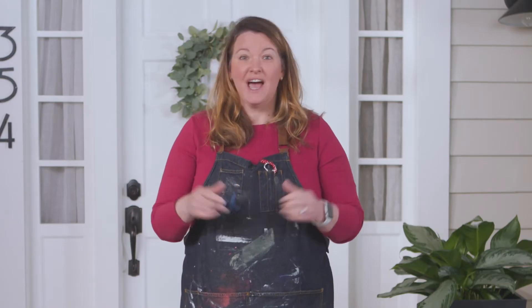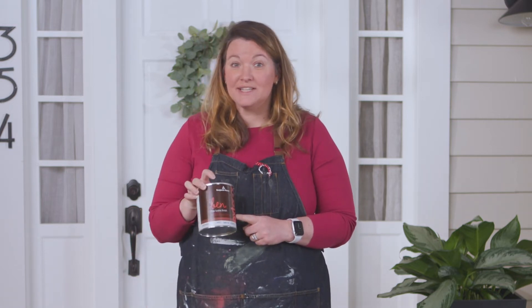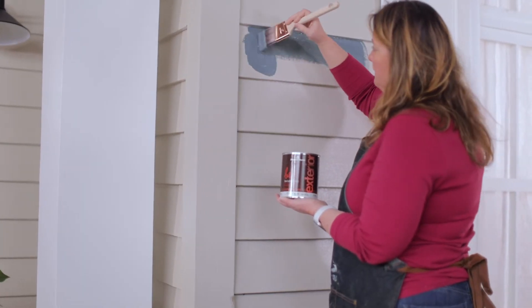Once you've narrowed down your color search, head on over to your local Ace and buy a quart size of the color you're considering. Find a spot between a window and a door and apply a good amount of paint.